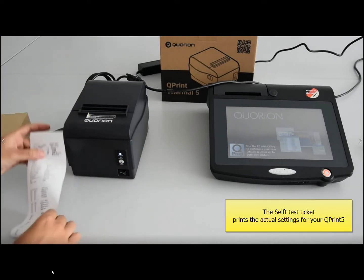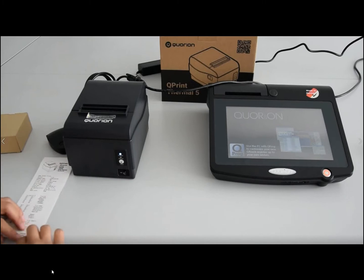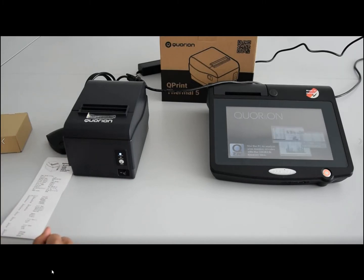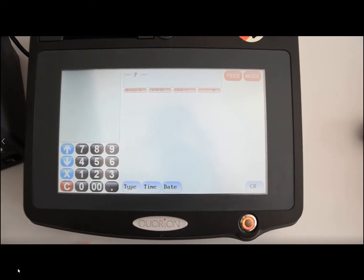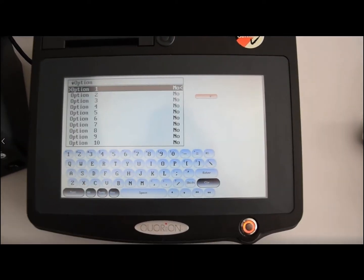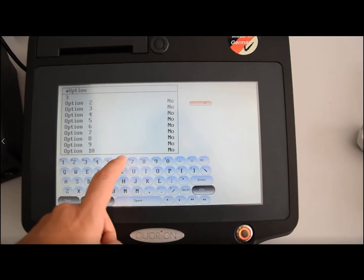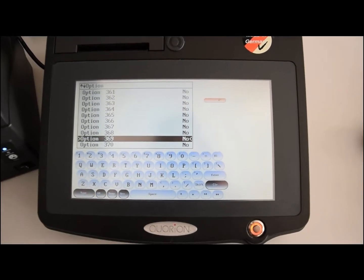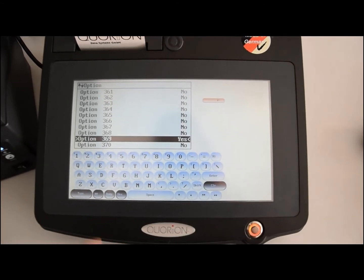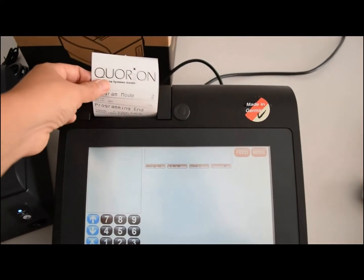Now we will proceed to activate our Melody Box. It is possible to do it directly on the Cash Register in P-Mode. Type Key, Option 369, and set this option to Yes or Activated. Then come back in Register Modus to test it.